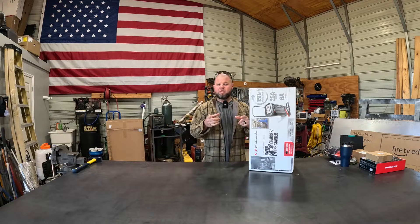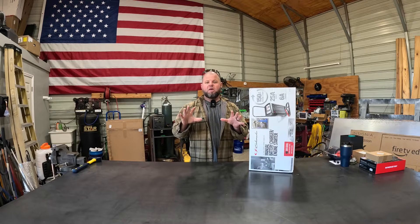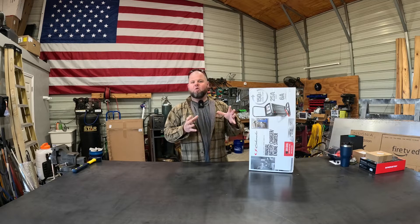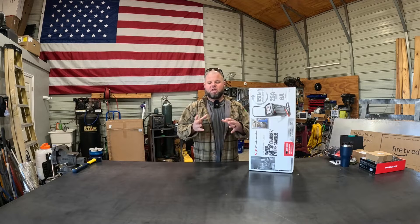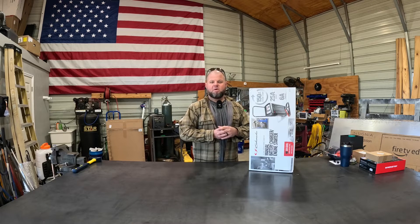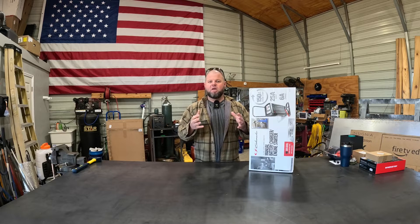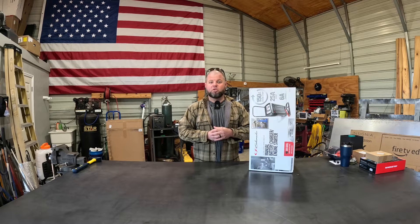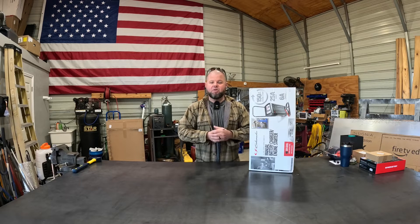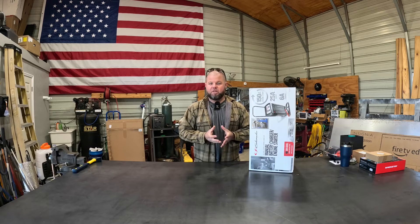A lot of y'all have probably noticed that you get your fancy charger in that's supposed to just take care of everything for you — maintain stuff, trickle charge. But one of the big drawbacks to smart chargers is if a battery is discharged too low, lights left on a vehicle, trolling motor battery dead in a boat — the voltage is too low and the smart charger does not sense that it's hooked up to a battery, and you can't manually force it to start charging.